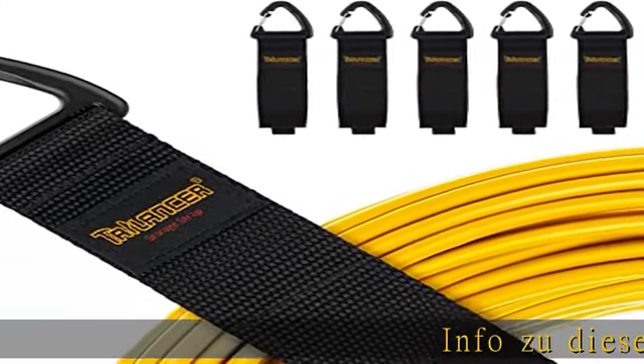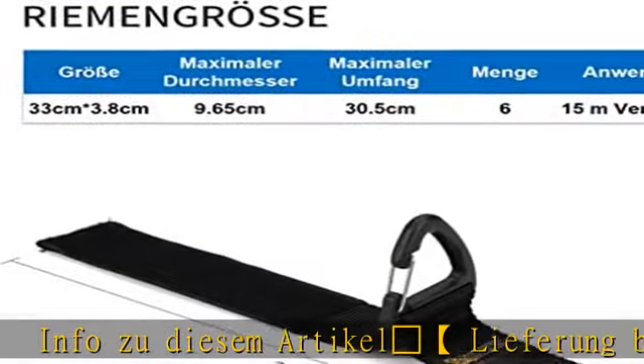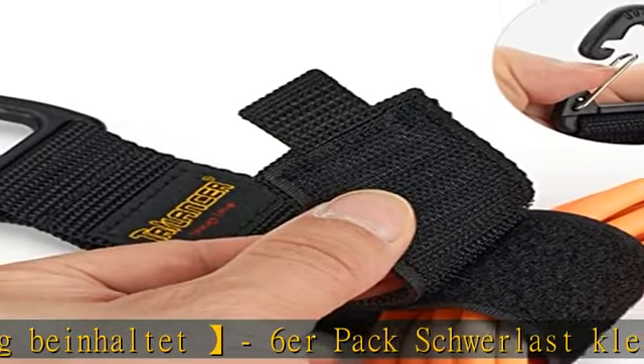Kabelband mit Maßen 33 x 3 Komma 8 cm. 30 Tage Geld-zurück-Garantie und 2 Jahr Garantie.